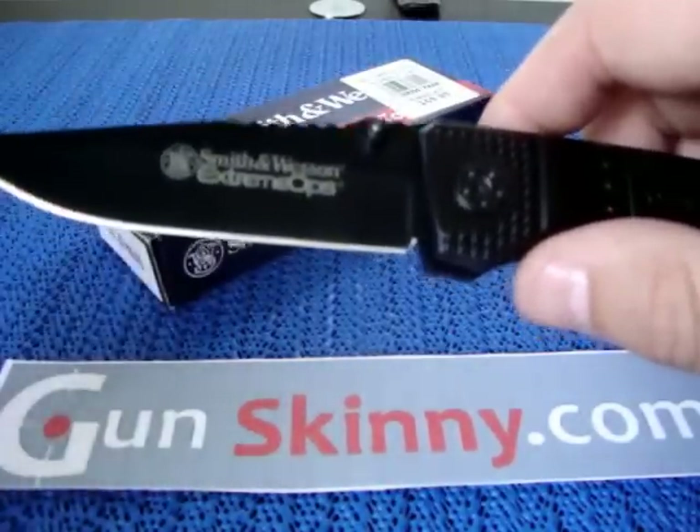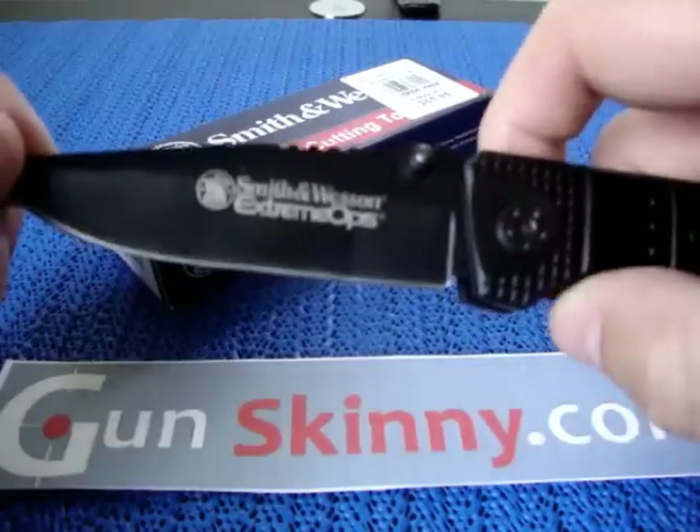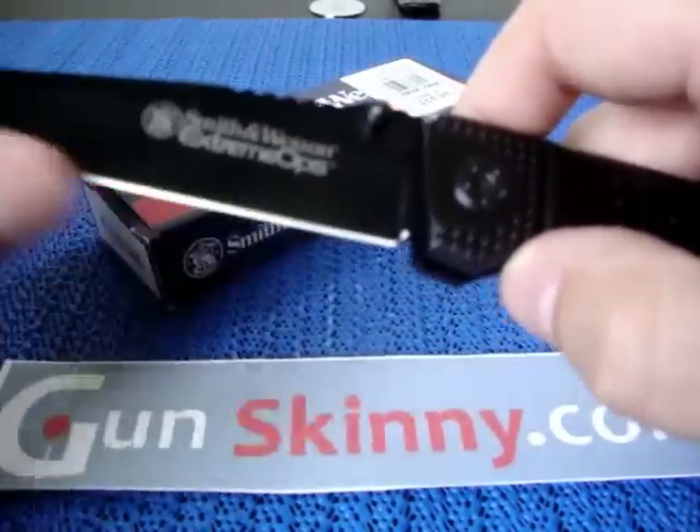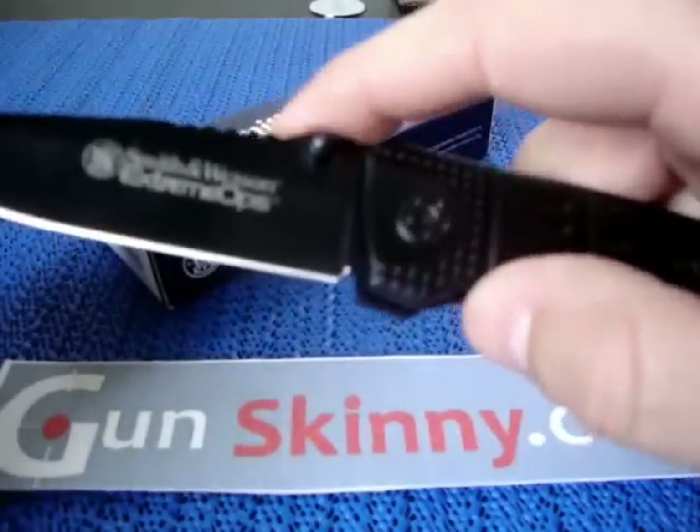As for blade quality, I believe it's 440 stainless steel — if anyone knows differently, please leave a comment and correct me. There are no serrations on the blade.